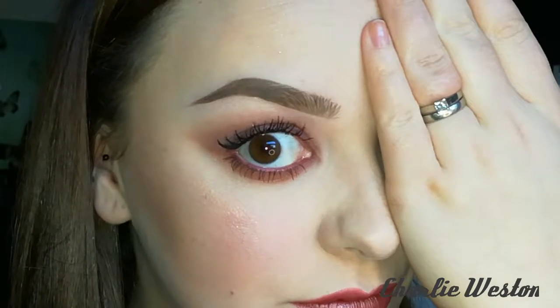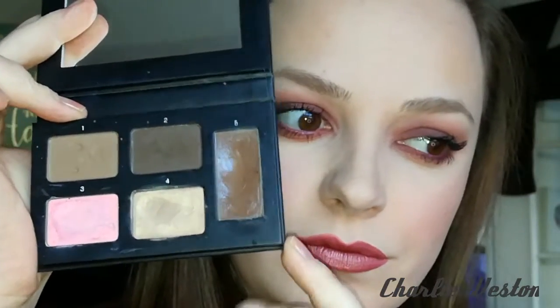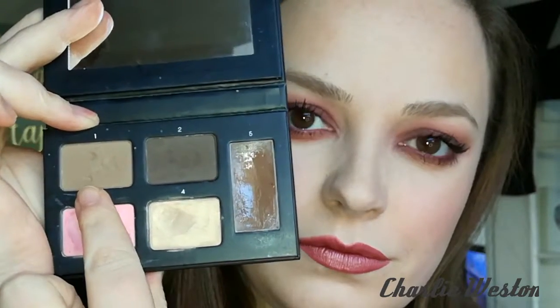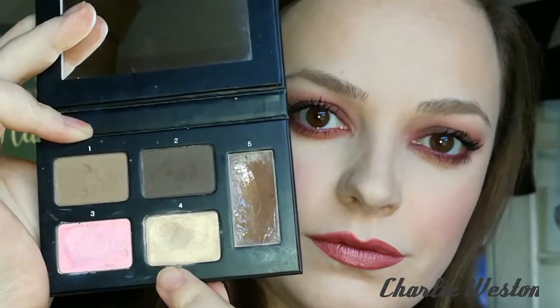Hey everyone and welcome to my brow tutorial. This is basically how I do my brows. I tend to like using this beautiful little thing — it's basically got everything that you need to create the perfect brow. You've got a wax, a light brown powder, a dark brown powder, a concealer, and then a brow highlight.